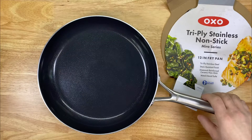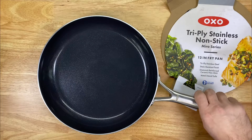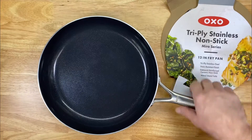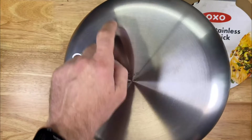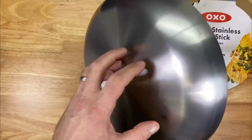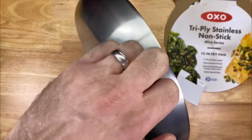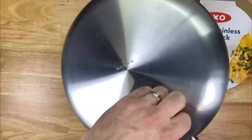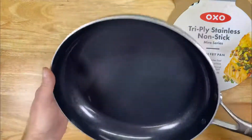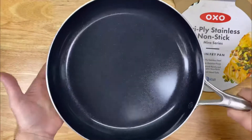Hey guys, just wanted to show you this OXO 12-inch fry pan. This is the Mira series. This is tri-ply, so there's an aluminum core inside between the stainless. These aluminum core pans are really fantastic for heat distribution and they prevent warping of the pan.